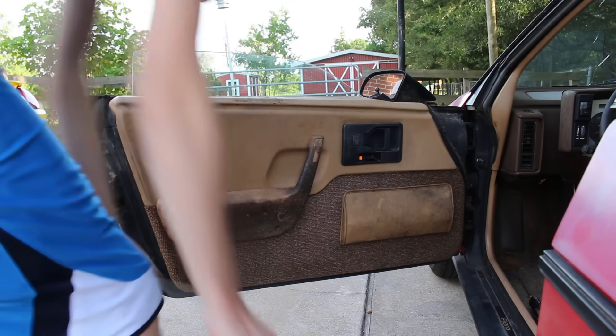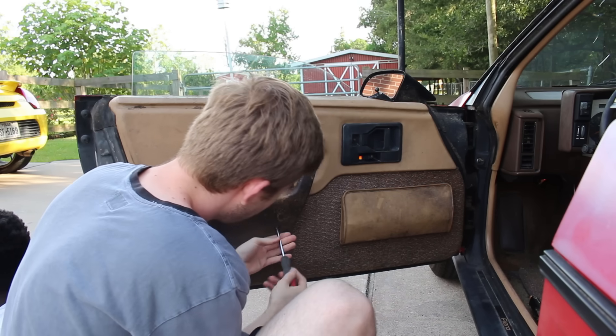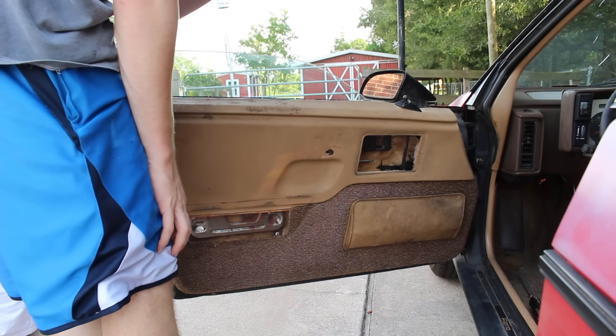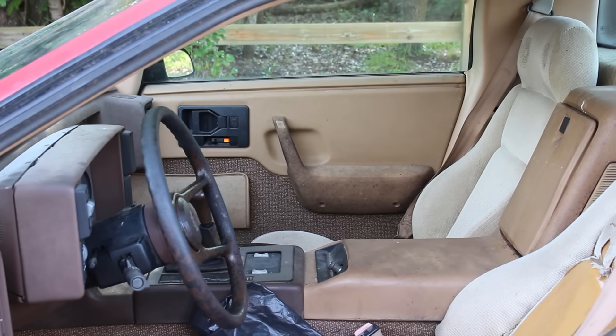Starting with a simple thing to clean, I tackled the door panels first. Removing these was just a matter of popping off some caps, removing some screws, and slowly pulling around the edge to pop off the clips that hold the perimeter of the panel in place. This side also had the added step of unscrewing the set screw that holds the manual mirror adjustment knob in place.